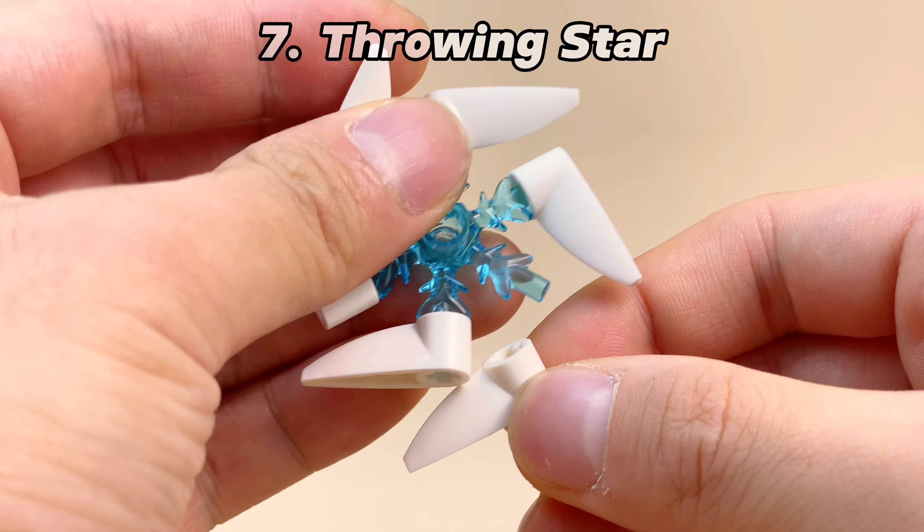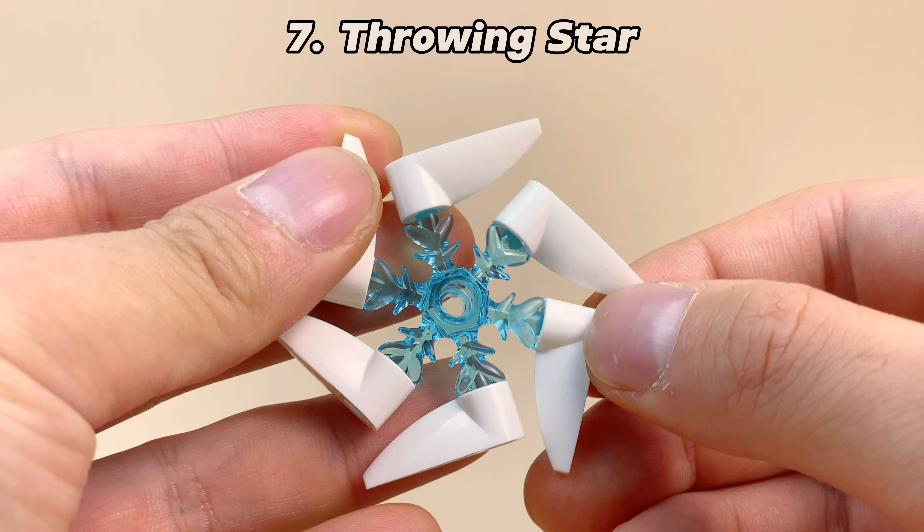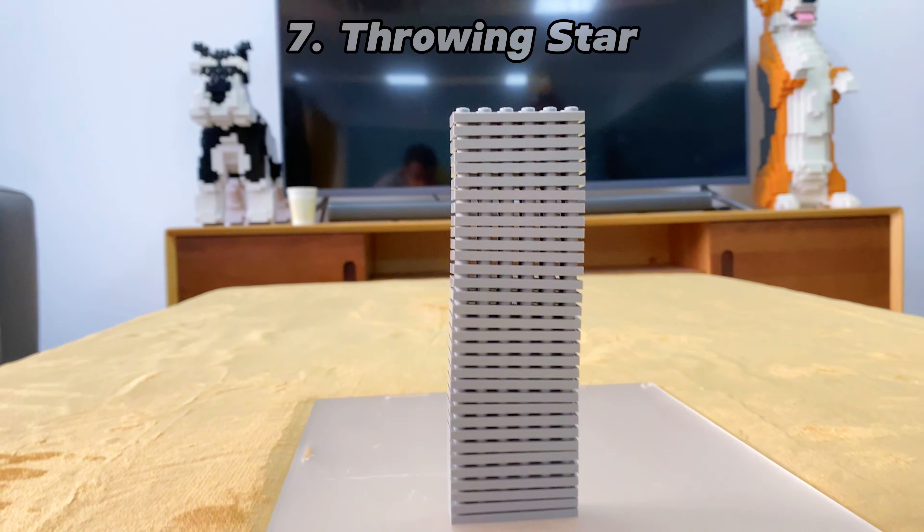Have you ever thought about becoming a ninja? Connect multiple Lego teeth parts to the ice crystal, and you'll have a ninja throwing star.